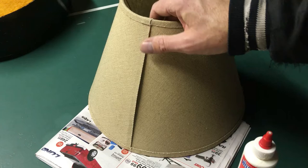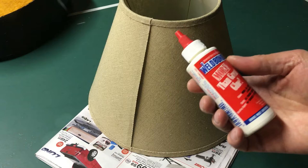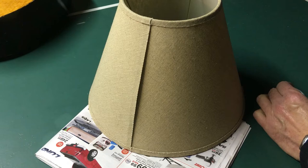I'm going to show you this lampshade repair and how to do it. The lampshade is perfectly fine other than the seam came apart — the glue failed. So I'm going to use some Weld Bond all-purpose glue; I've been using this for years.